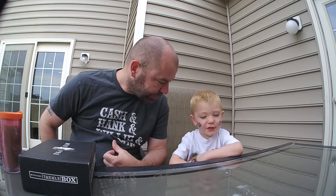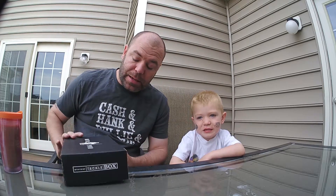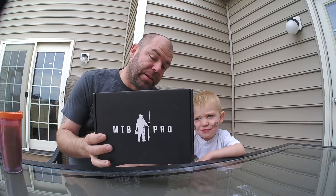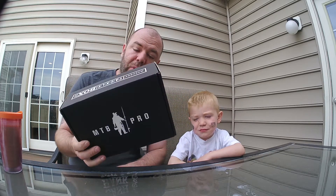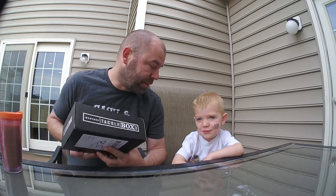What's up everybody? It's Mike and Cooper, and it is June 10th or something like that. We got our Mystery Tackle Box Pro in yesterday, so Cooper and I are going to do a little unboxing of the MTB Pro.